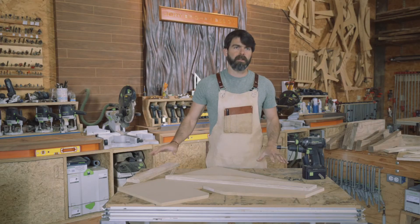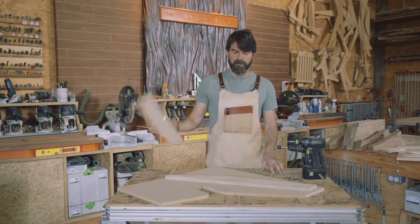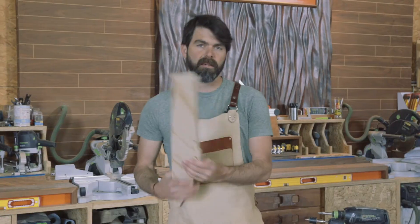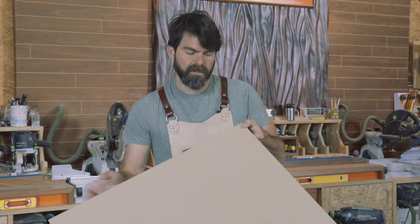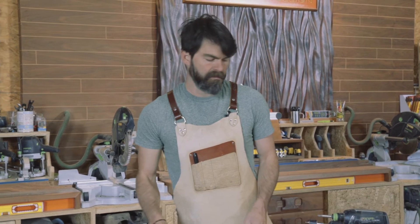Here are all the components that we need for a sled — it's pretty basic. I've got a scrap piece of plywood, the template, and a scrap piece of sheet goods that we cut out from the template.